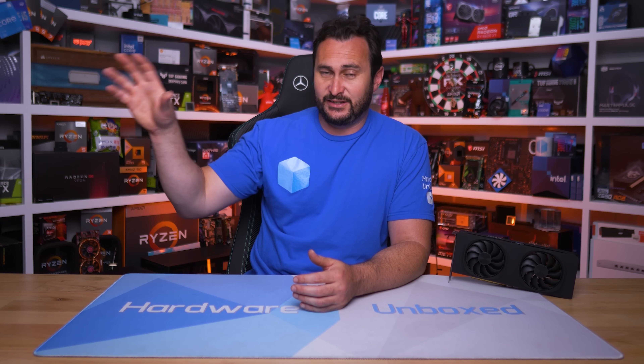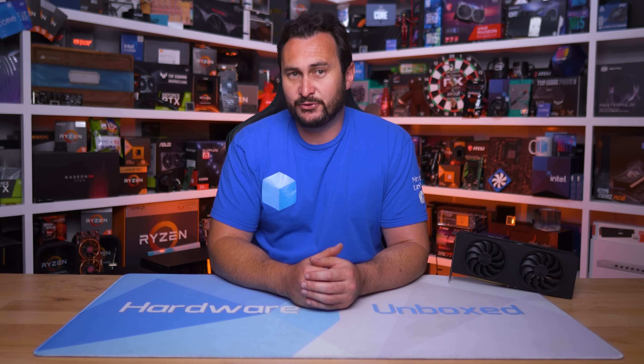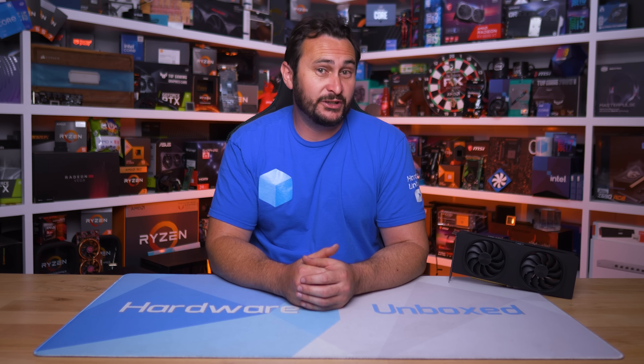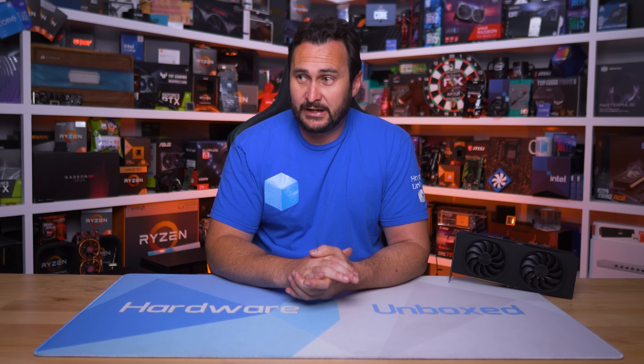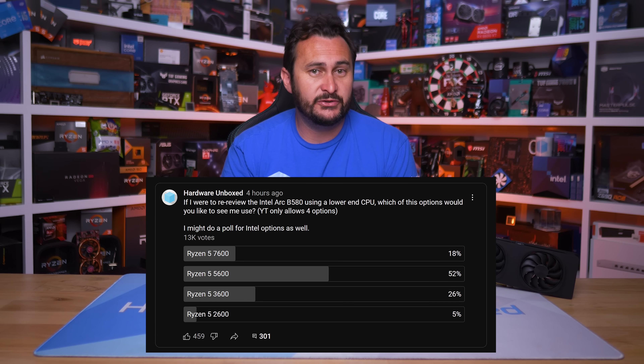This is of course important information to know, which is why follow-up testing is so crucial, and again great work by Hardware Canucks for being the first — at least that I'm aware of — to highlight this issue. I was still months away from getting to this content, largely because I have a massive stack of motherboards to cover which you'll be getting in about a week or two. That content is mixed in with the CPU and GPU stuff I'm doing. Anyway, nothing else to say about this one — I've done the poll and the Ryzen 5 5600 is the CPU I'll be using for my retest.